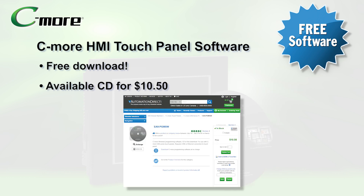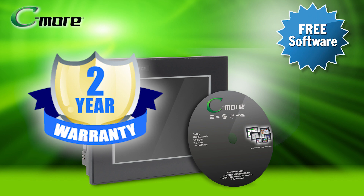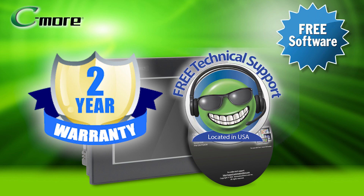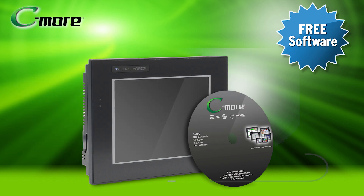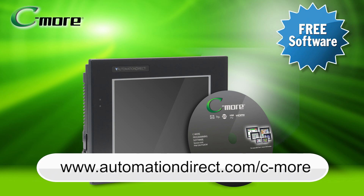C-more HMI programming software is a free download, or a CD is available for $10.50. C-more HMI products have a 2-year warranty and are backed by free AutomationDirect award-winning technical support before, during, and after the purchase. Learn more by visiting AutomationDirect.com/C-more.